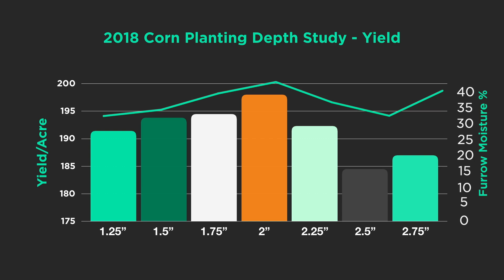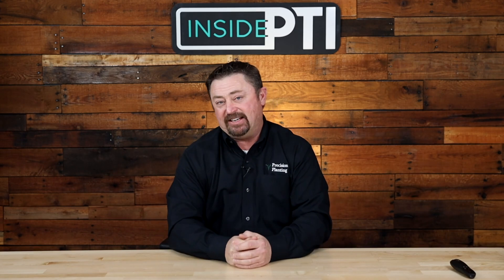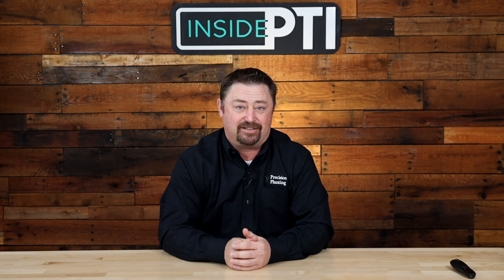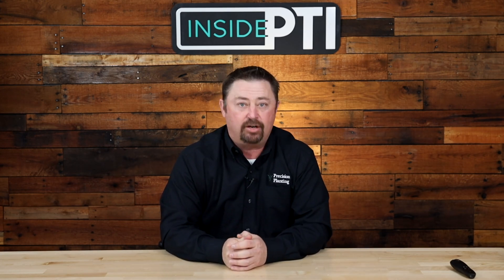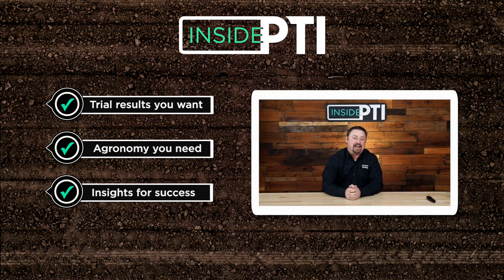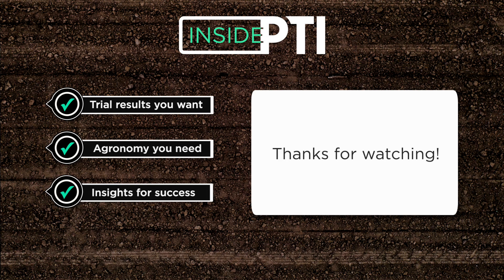I'm not saying this will happen in every field, but having measurements of your soils and understanding planting depth lets you see potential yield losses or gains by figuring out where planting depth needs to be relative to moisture. Today's Inside PTI agronomy tip: corn planting depth depends on moisture — we need to put every seed into adequate moisture to get off to the best start possible. For more information, reach out to any Precision Planting premier dealer or email us at insidePTI@precisionplanting.com. We'll see you on the next episode of Inside PTI.